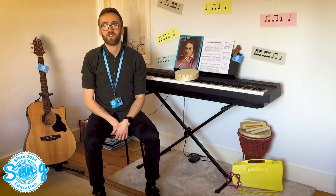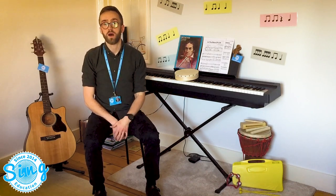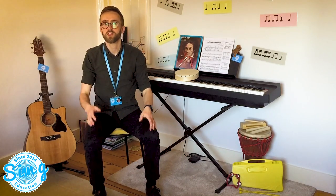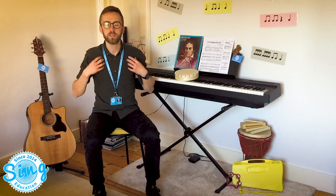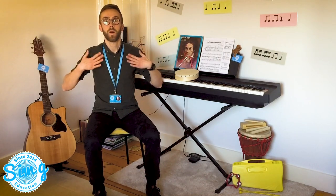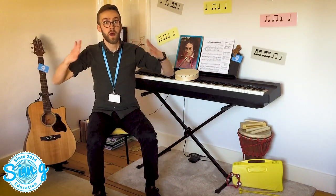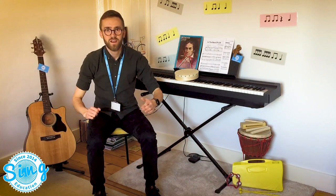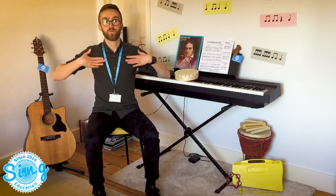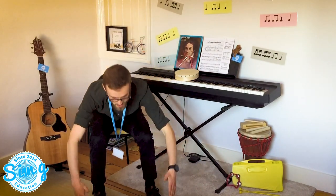Well done. Now I think we should have a go at the game. The way the game works is we put one of the body parts in the song into our thinking voices. So firstly, let's put 'chest' in our thinking voice. Have a listen to me miss the word 'chest' out and put it in my thinking voice. [Chest, chest,] knee, toe. [Chest, chest,] knee, toe. Head, head, [chest, chest,] knee, shin, toe. See if you can have a go at that yourself now. Ready. [Chest, chest,] knee, toe. [Chest, chest,] knee, toe. Head, head, [chest, chest,] knee, shin, toe.